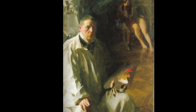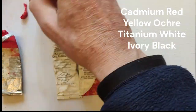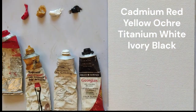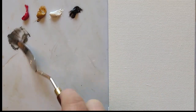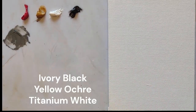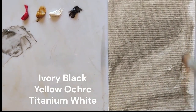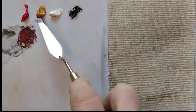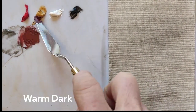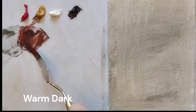The colours are Cadmium Red, Yellow Ochre, and Titanium White. I'm going to begin in the normal way by tinting the canvas. I've used some Ivory Black, Yellow Ochre, and Titanium White to make a yellowy grey and rub it in so that I'm not working on a white surface.